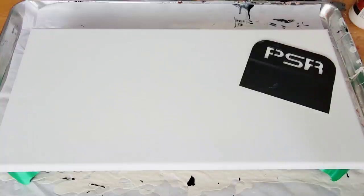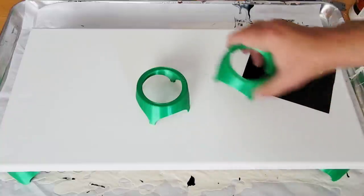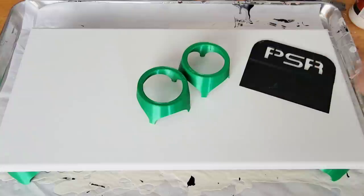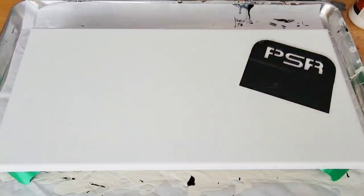First of all, these here are called tile stands. So if you work on tiles, you could just plop your tile right on top of that and stop wasting your cups if that's what you're using to prop your tiles up on. I thought that was a really cool invention. These are all 3D printed tools.